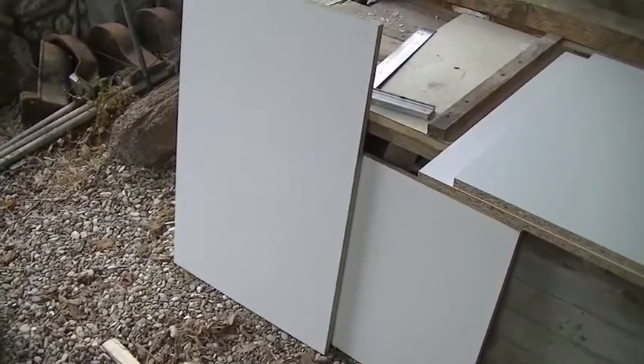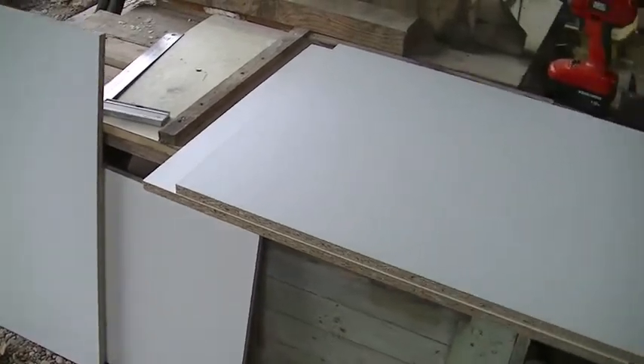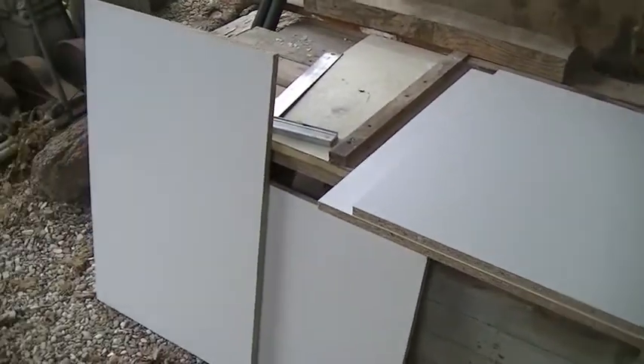Today I'm going to be making a kitchen unit with drawers. It's probably going to be a two-part video because otherwise it's going to be too long.